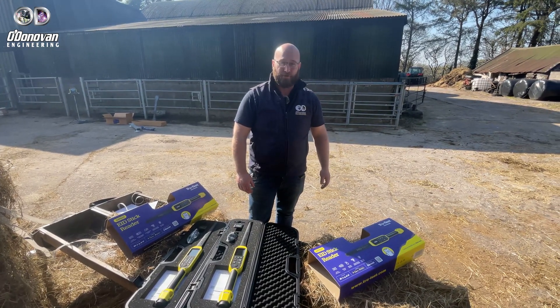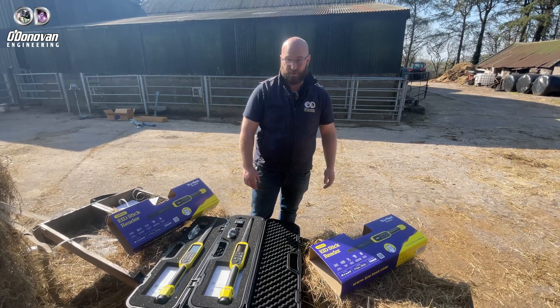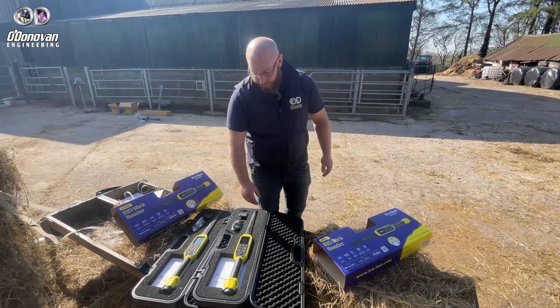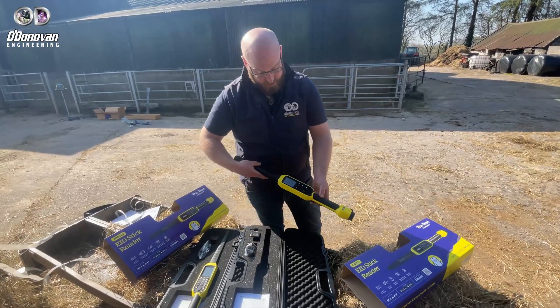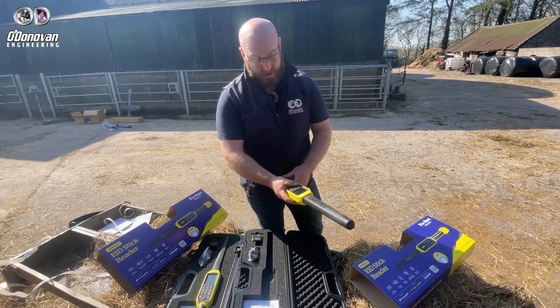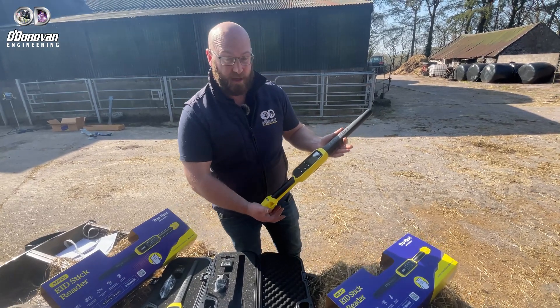Hi, I'm Damian O'Donovan from O'Donovan Engineering. I'm just going to go through the EID wands with you today. So starting off with our SRS2 from TrueTest. This device is nice, easy, simple to use stick reader.